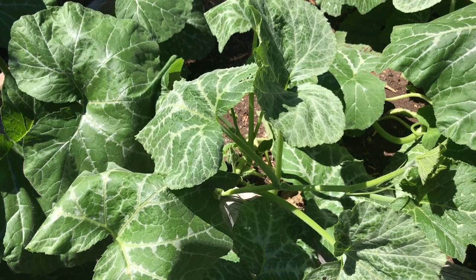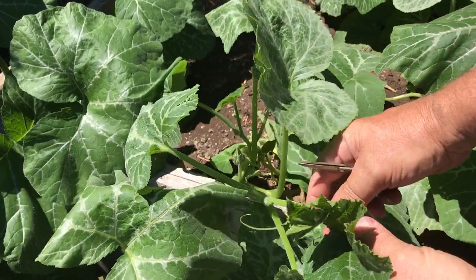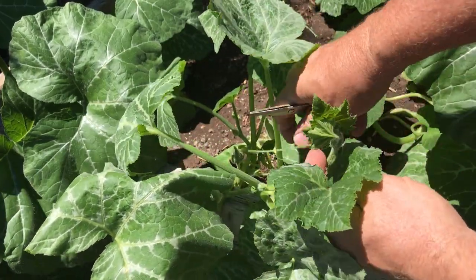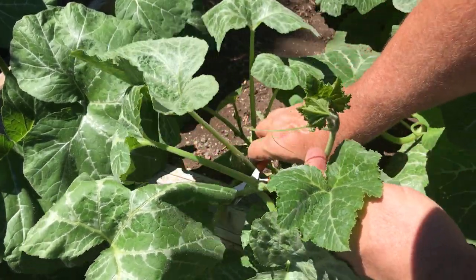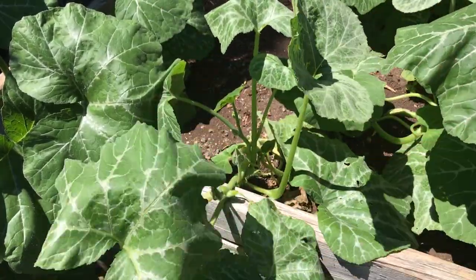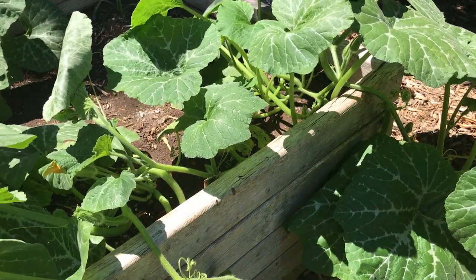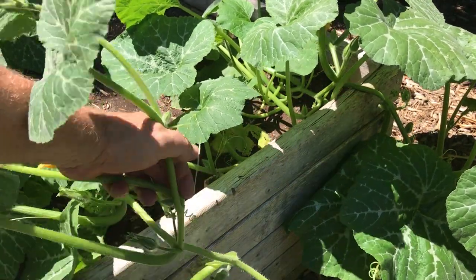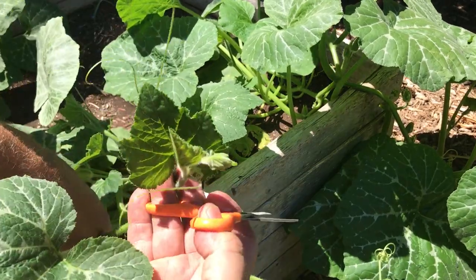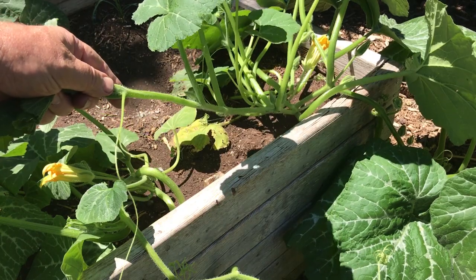Just like tomatoes, these plants — these are my cantaloupe — they have suckers. Suckers grow off in shoots and I don't want them here, so I'm going to prune them and cut them off just like I do with my tomatoes. It might look like a lot of plants in here but I only have four, so that's why I'm going to trim this back. Here's another sucker right there, you can see the growth head. Here's another one here on this plant — I'm going to cut this off.